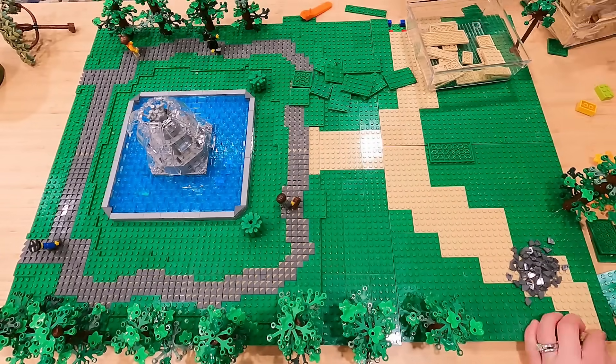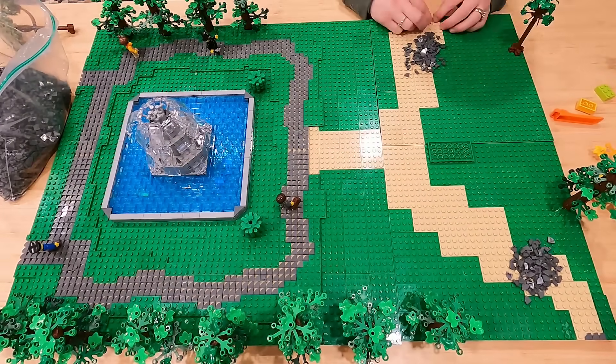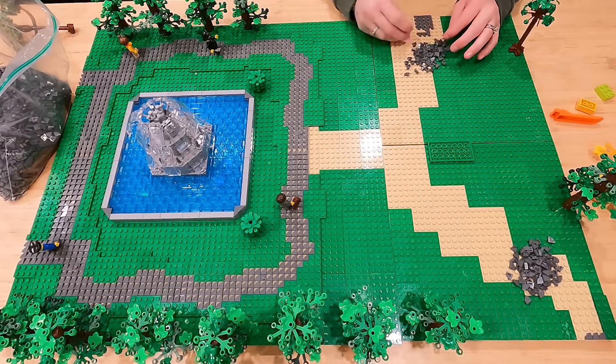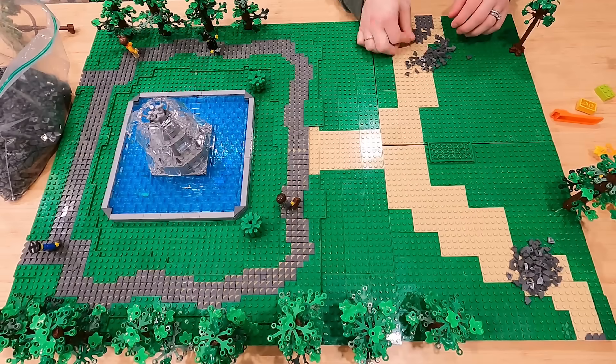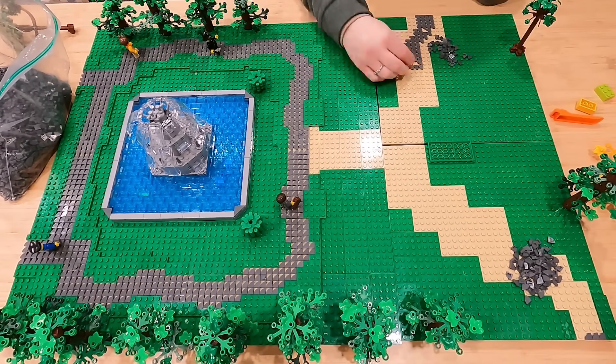If I put those tiles on the green it wouldn't really look that good — it doesn't really make a whole lot of sense. For the most part, the tan is actually going to be eight studs wide, and then we're going to lay those tiles four studs wide, and that's going to allow us to create a weaving trail or pathway through the park.